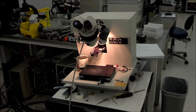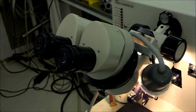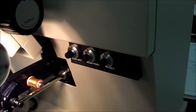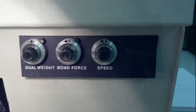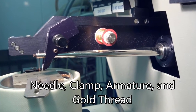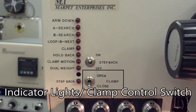Now we'll review some of the wire bonder parts. First of all, you'll see the microscope. You'll be looking through the microscope to verify the position of your needle and your thread in relation to whatever you're bonding to. The focus knob is just behind the microscope. These are some calibration knobs that will allow you to change the weight, force, and speed with which the needle comes down. You see here the needle, the clamp, the armature, and the gold thread. Here are some indication lights and a switch to open and close the clamp.